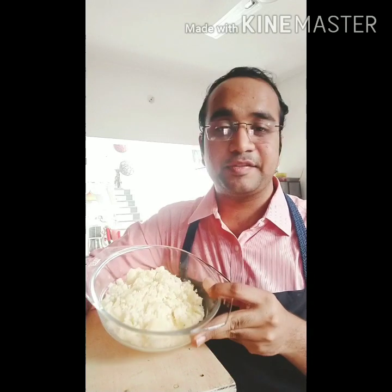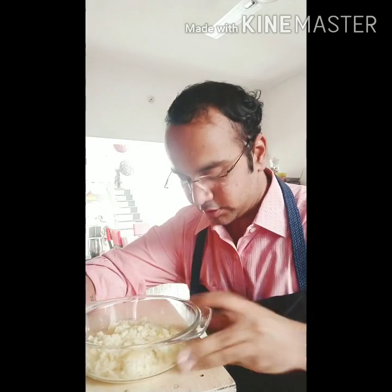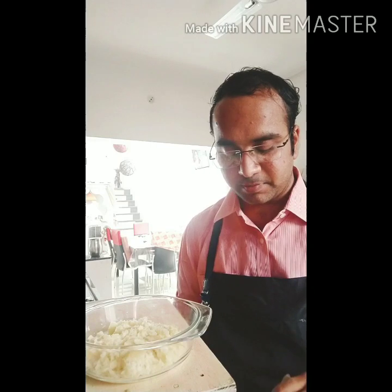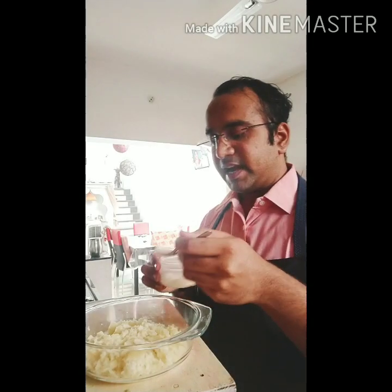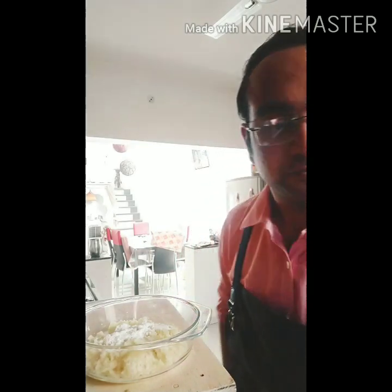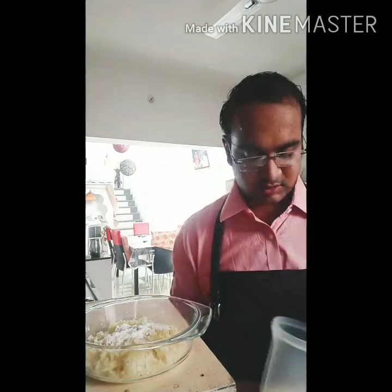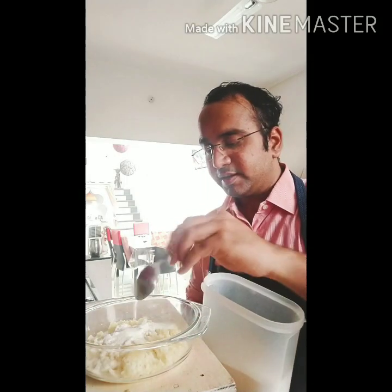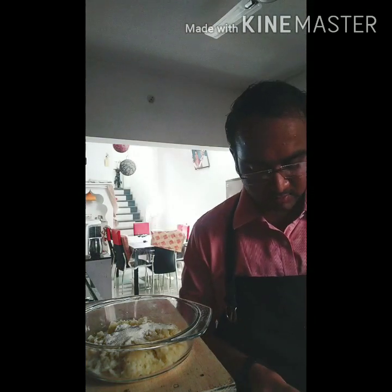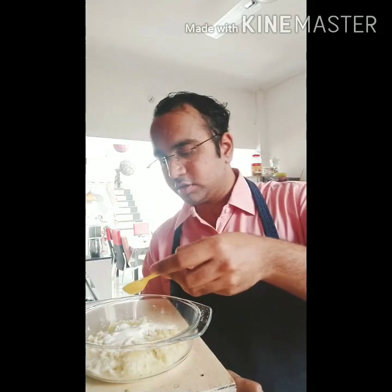First we will be making a potato mixture for our cheese balls. For that we require 1 and a half big potatoes which are boiled nicely and mashed. The potato mixture should be very nice and smooth. We will be adding approximately 1 and a half tablespoons of maida, all purpose flour, and 1 teaspoon of semolina or suji, and salt to taste.